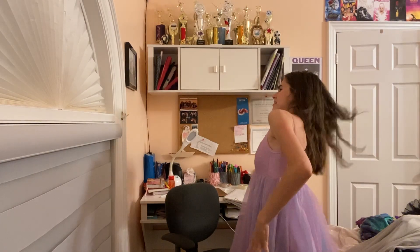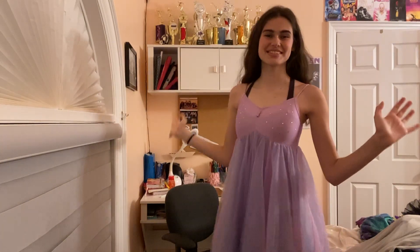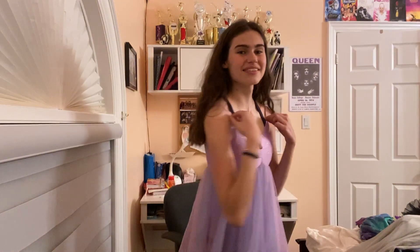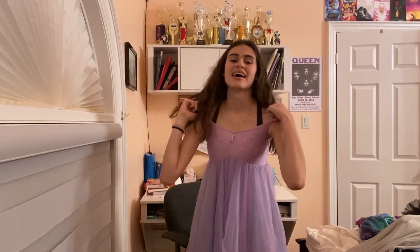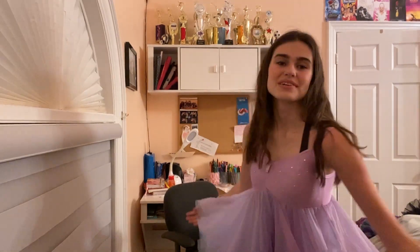This was my first solo costume. It's clearly very small and I don't know how I got it this far up because I was 10 years old and I can't really breathe right now. The song was 'Safe and Sound' from The Hunger Games — it's very iconic because it's my first solo. It was lyrical and it was really bad.